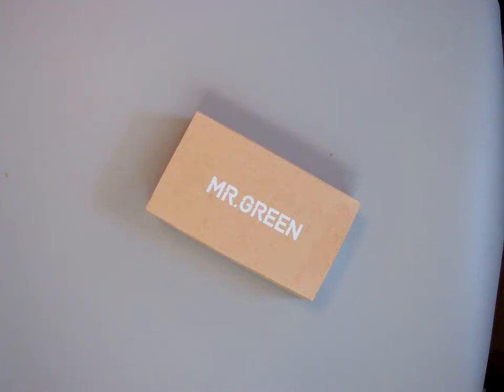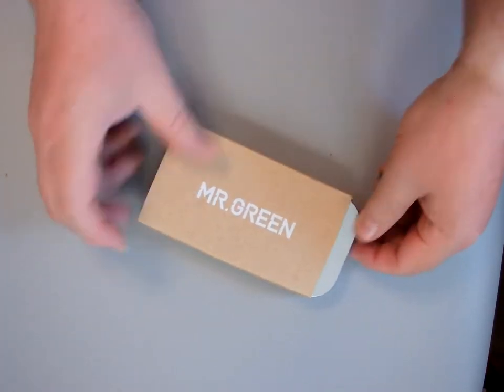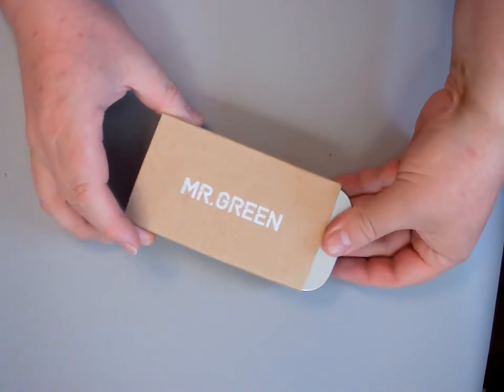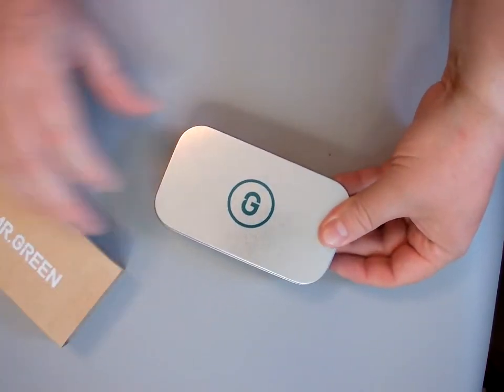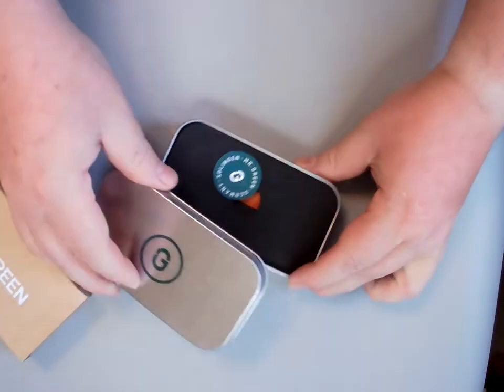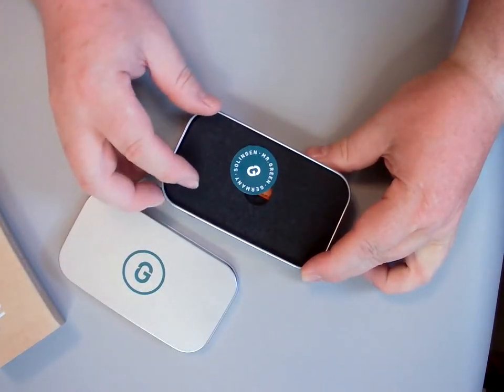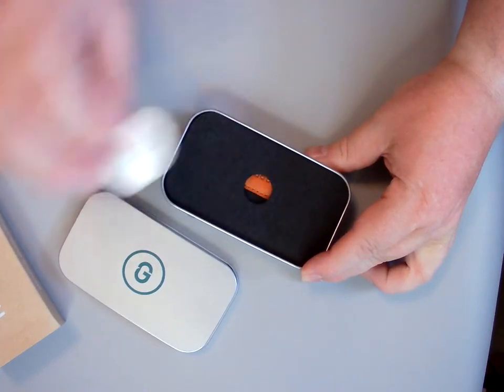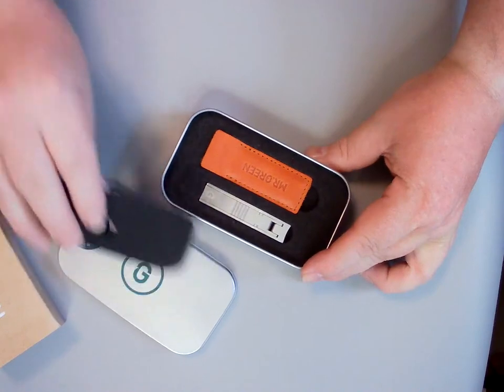Okay, here we go with the Mr. Green clippers. The box it comes in is really nice — there's a little shelf around there. They seem to be trying to make it look German but they're not. For some reason it says 'Mr. Green Germany' on it, but they're made in China.